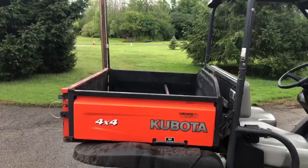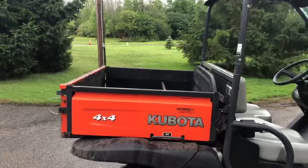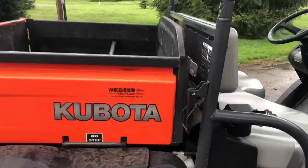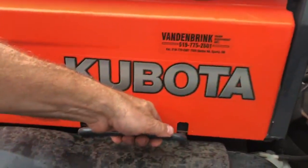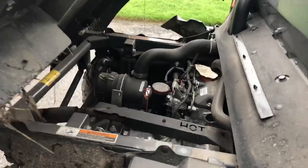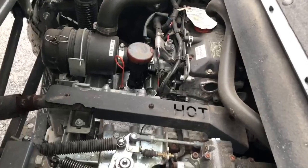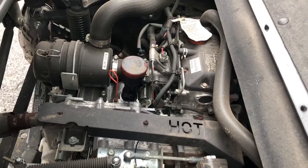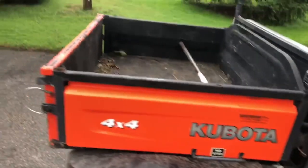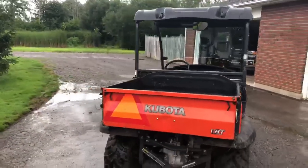It also has two seat belts, and the parking brake is in between the driver and passenger. Now this box on the back is a manual dump — I've already unclamped it here, so there's a grab handle on either side; you just lift it. It sort of does a semi tilt but you can see the engine there. It's very stiff-looking but easy to service. I'm getting near my 500 hours so I think I'll do the 400-hour service, which I'm not sure was done, just to make sure.